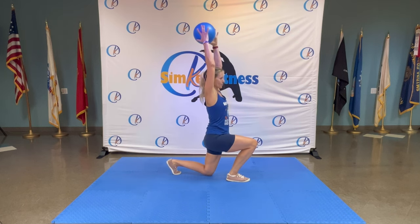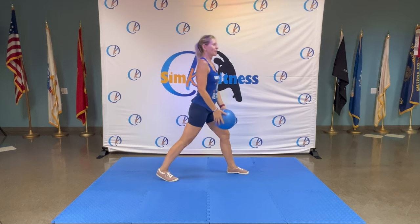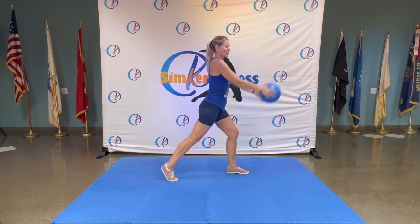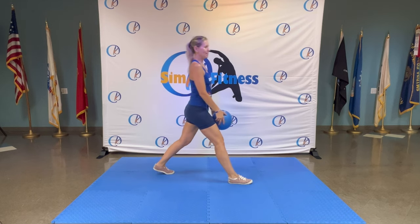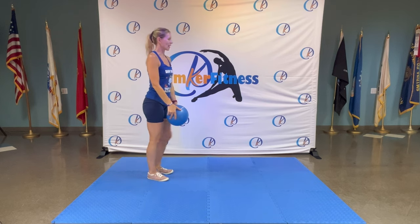Walk it out — the ball comes up, go down and up. Change legs, nice and slow. Step and down, down, down and back. One more.